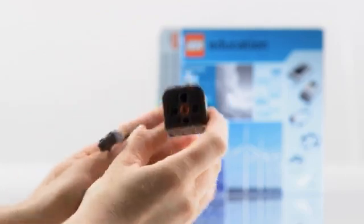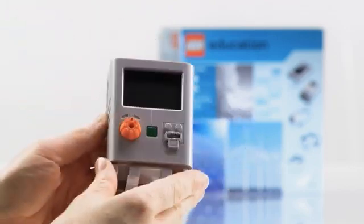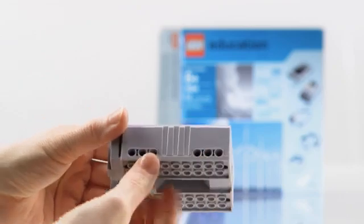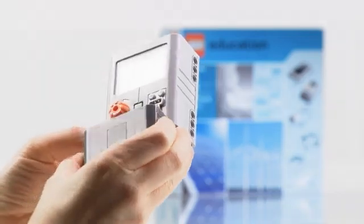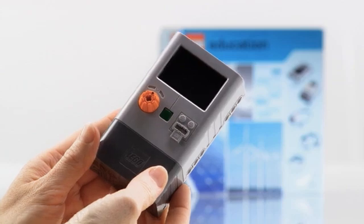It is also a highly efficient generator. Finally, we have the energy display, which also has the knob configuration and the Technic holes. When the energy display is connected to the energy storage, you'll have the energy meter. Remember to disconnect the storage and display units after use.